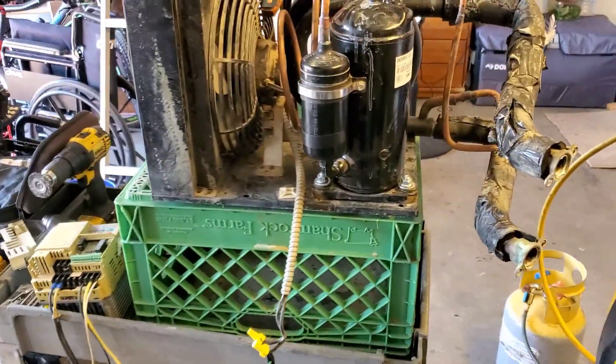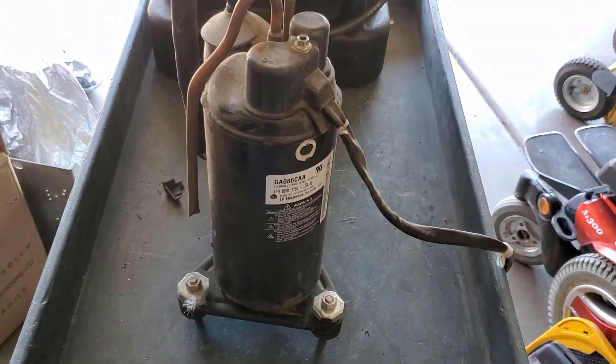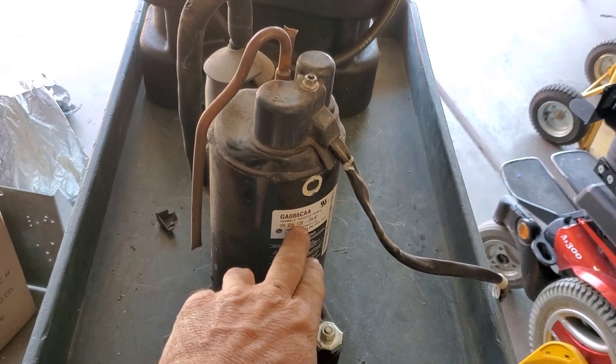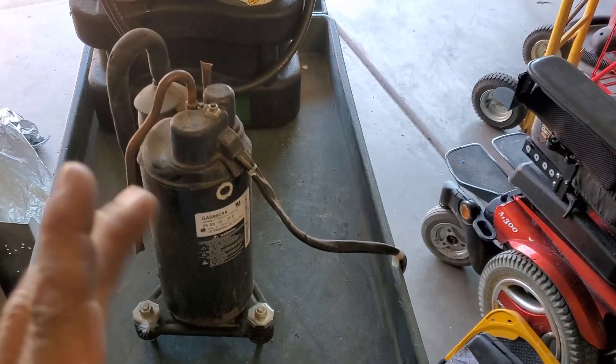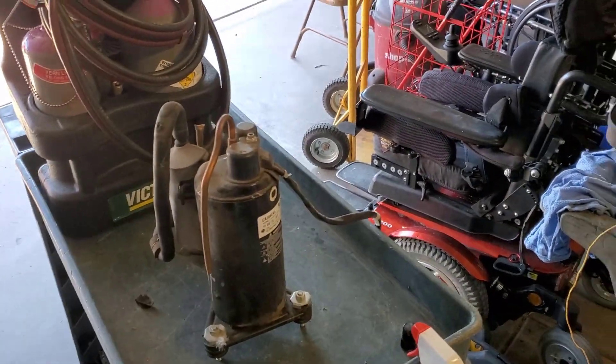I thought I'd have that recovered. So, scoot-up compressor. I do have another rotary right here. It's a little smaller capacity, it's a 115 volt. Might be tempted to hook a VFD up to it. Stay tuned on that.